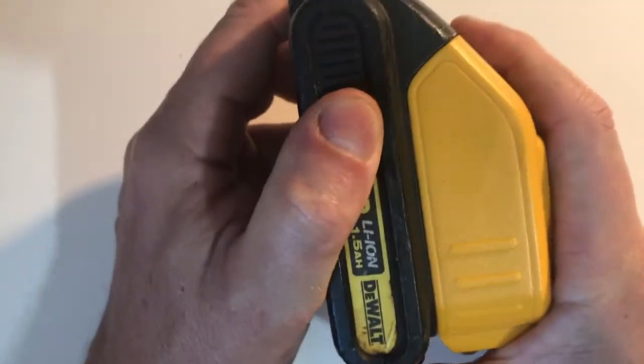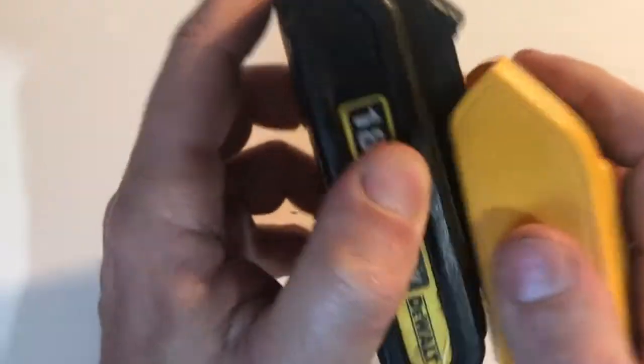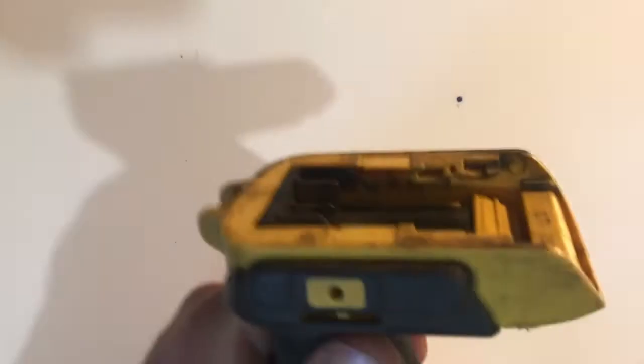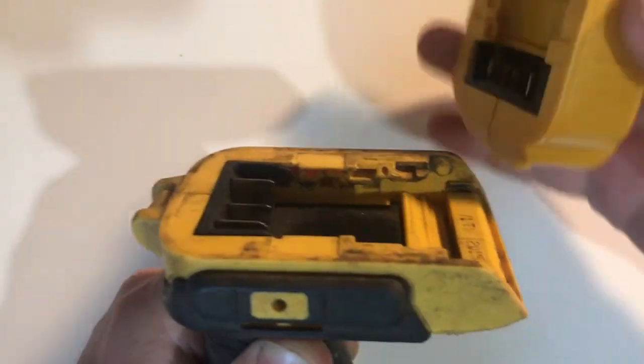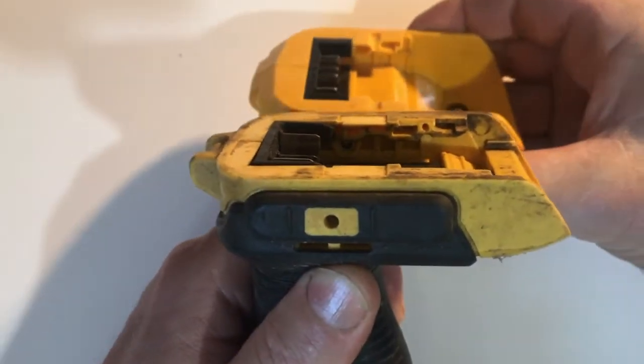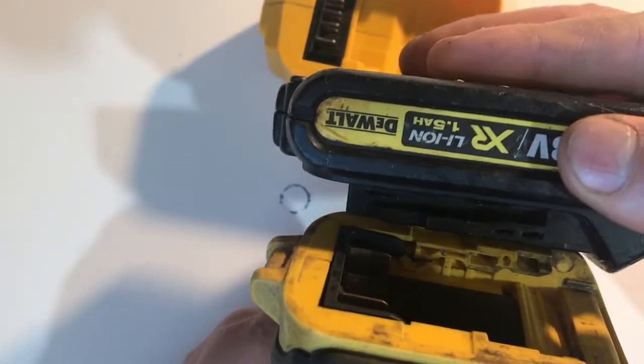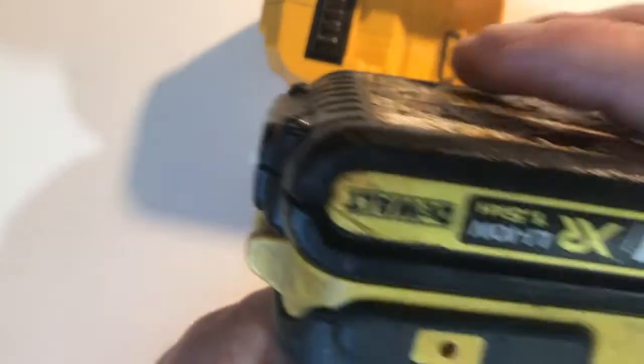One disadvantage with both of these sockets is they don't fit very tight. If you want to use this to convert old power tools to lithium-ion, you'll have to keep this in mind. Let's compare the socket with the one on a DeWalt drill. The DeWalt clips on in multiple places — it won't come off unless you take it off.